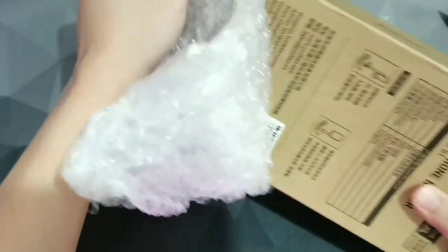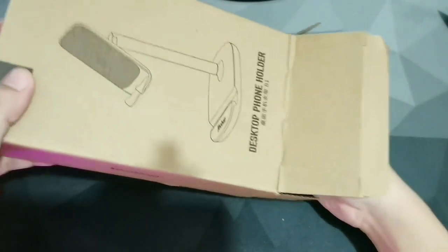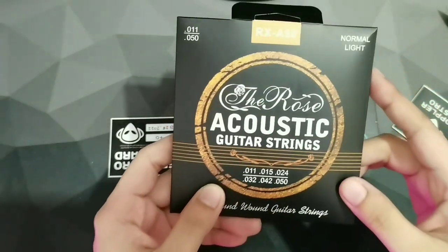One thing that's very commendable about this store is that the seller is very, very friendly and accommodating. He reached out to me and asked if it's alright to recycle a box, and I'm up for recycling, so for me this is a good thing. Here we have everything that came from The Doppler Distro.